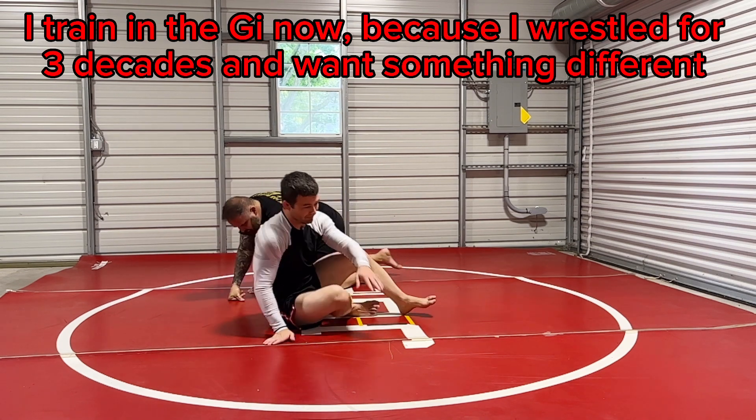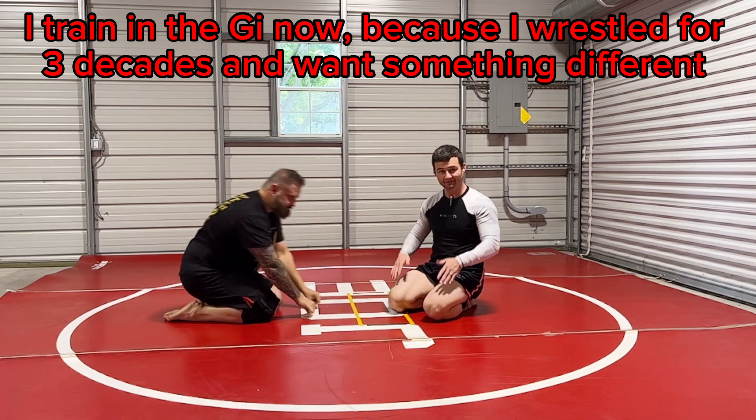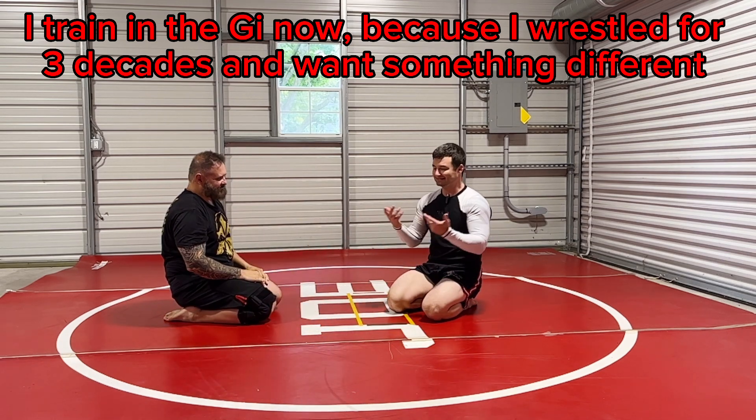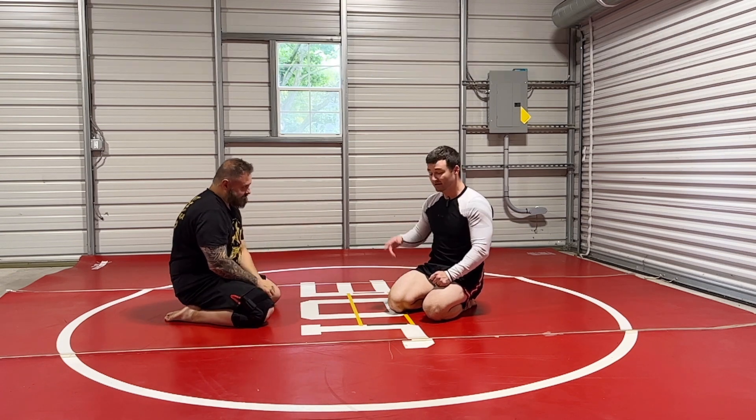I do this in the gi because I primarily train in the gi. I'm teaching you no-gi because you can see my arms better — you can't see everything very well when I have a gi on. So that's the first one.